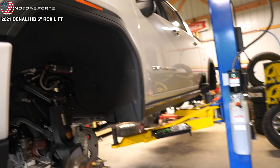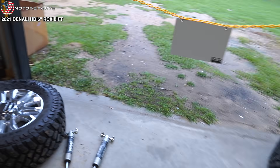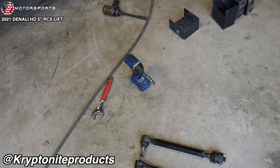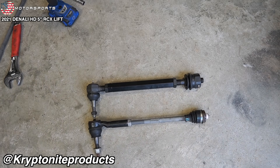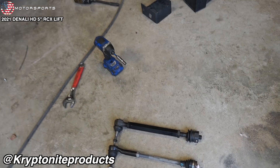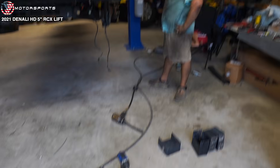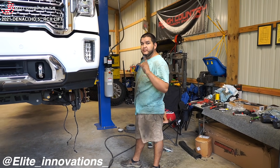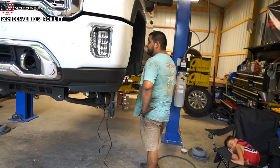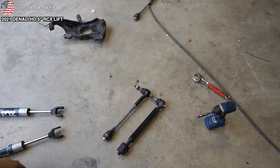We're almost halfway done. Pretty much the whole front end is assembled, but one thing I always like to emphasize — look at that difference: Kryptonite tie rods versus stock tie rods. They're about $360 for Kryptonite tie rods. Elite Innovations has them if you need some and can ship them directly to you. When you're lifting your truck, those are some of the weak points, so you might as well reinforce it while you have the truck apart.